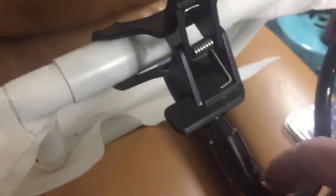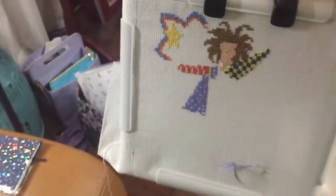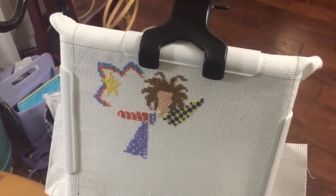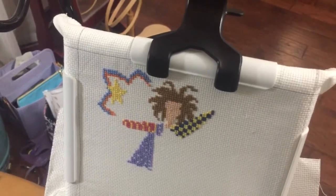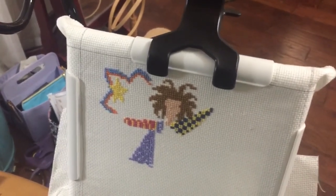I'll put both the light and this phone clamp in the description box so you can check it out for yourself. I wanted to share that with you guys. I hope you enjoyed this and I will talk to you guys again next week. Bye-bye.